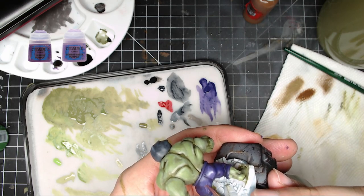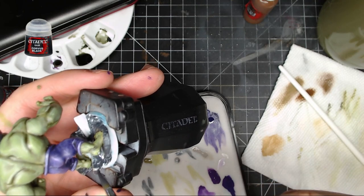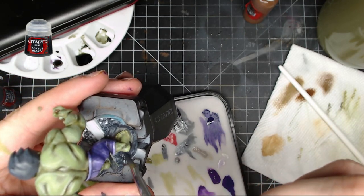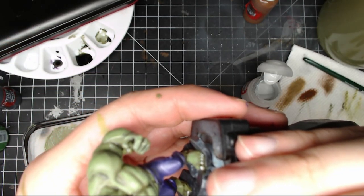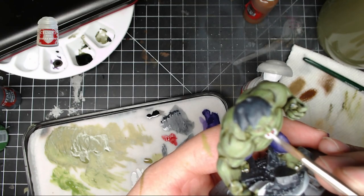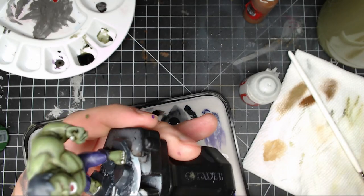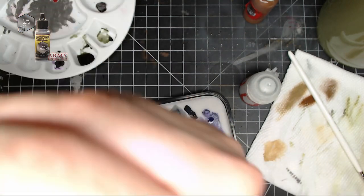Next, Corvus Black all over the base — on all the cement parts. Leave it off the metal beam and put it on everything else: all the rocks and everything on the bottom. Then use Corax White for the fingernails, toenails, and teeth — just run it along the top of the teeth and brush just the front. After that, paint the metal beam and steel rebar with Gun Metal.